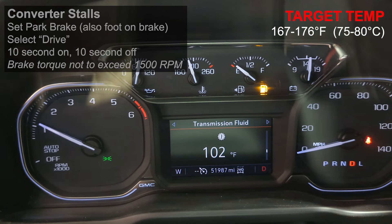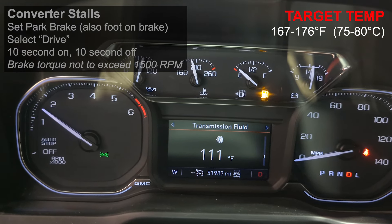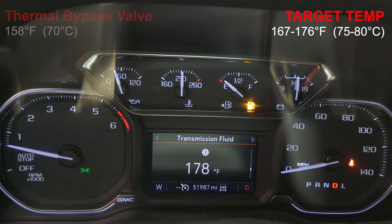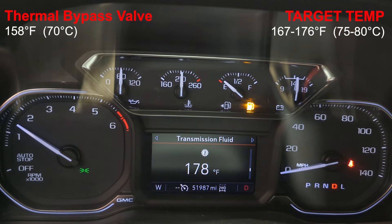To do that, you can do converter stalls — foot on the brake, in drive, running up to just below 1500 RPM, and then dropping it back down to idle in 10-second intervals, on and off, until you get it up to temperature.